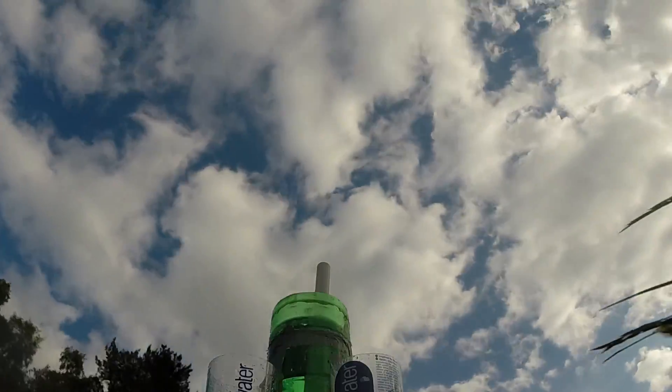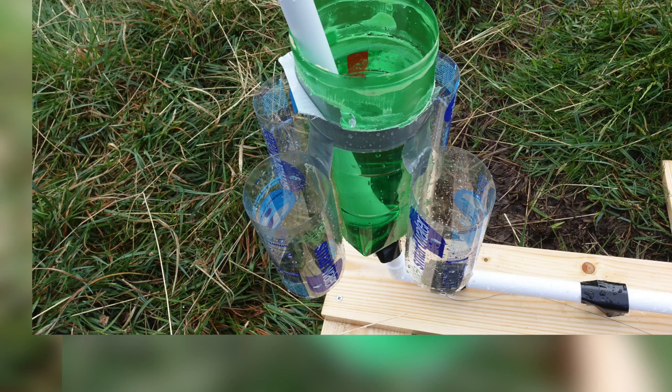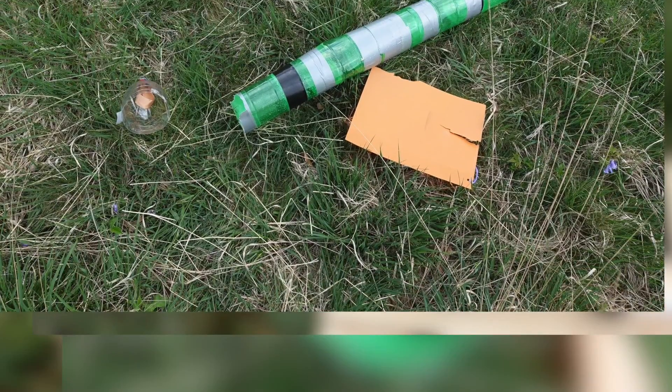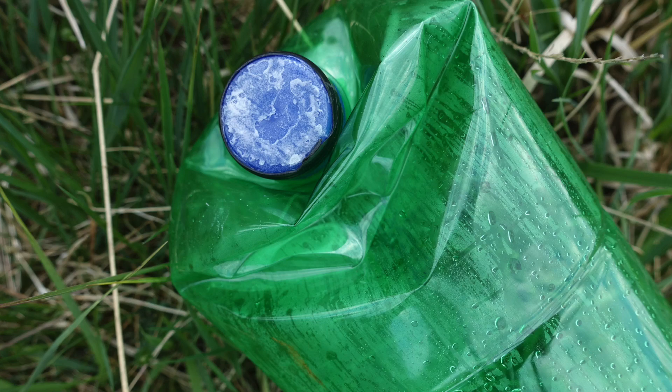If you liked this video, I'll be working on a more advanced water rocket like the one on your screen. Thank you for watching, hope you enjoyed it — don't forget to like this video, share it with your friends, and it would be really great if you subscribed. See you next time!